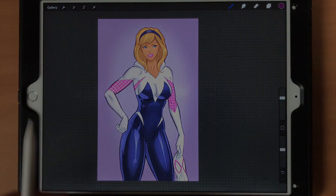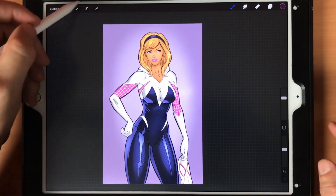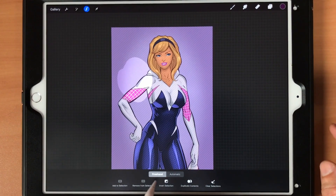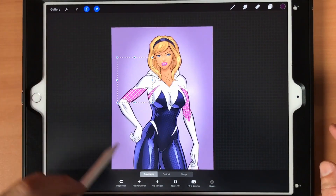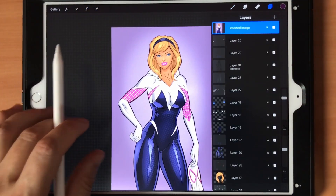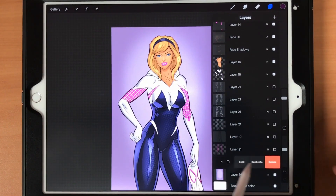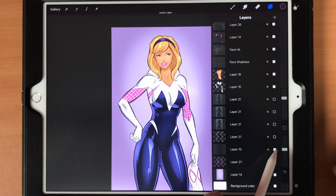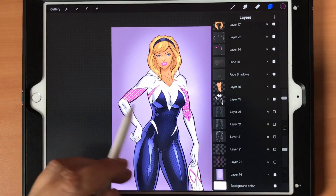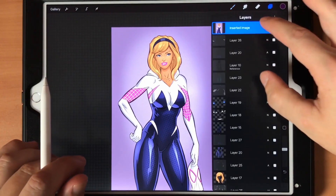Now let me show you the Warp feature. With warp you'll want to make a selection first. Warp is right there. I'll probably have to get rid of another layer or two — let's remove this one, that's easy to fill back in. You can see I made multiple attempts at the webs. Anyway, let's go back to the top layer.